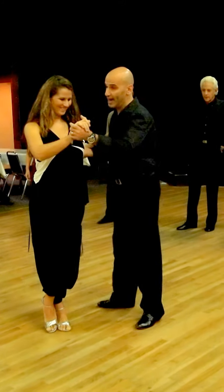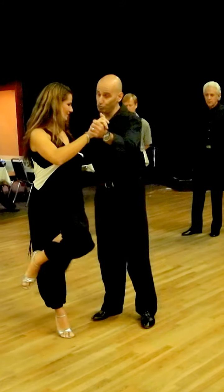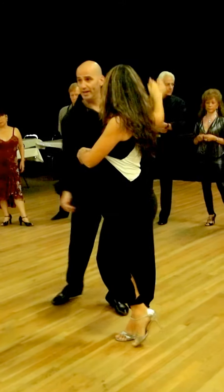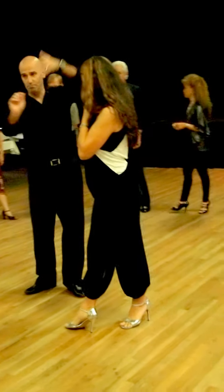So from here, as soon as I turn her, she uncrosses. I can choose volleo forward and choose on the other side. So from this side, it's like this — or an arrow.